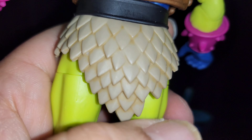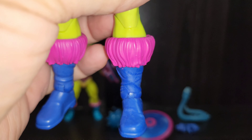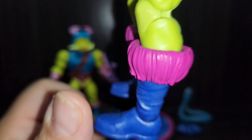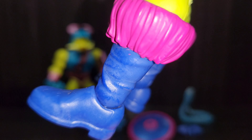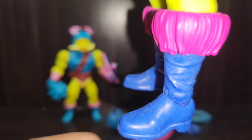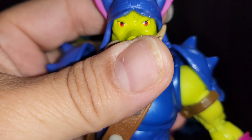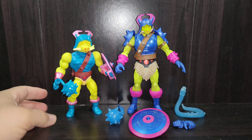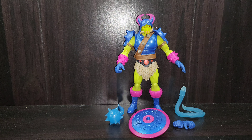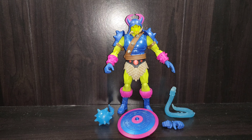His loin cloth area has a black belt in the classic style with big and small circles, and a pearlescent dark orange coloring. There's a nice amount of weathering with a yellow wash that makes it stand out really well, and it's really well sculpted. Going down, the regular legs are in that neon green skin color, and the boots are classic He-Man boots with a hot pink fur top — perhaps from an exotic Eternian animal — and the boots themselves are in that same navy blue with metallic sheen. Overall, aesthetically he looks absolutely fantastic.